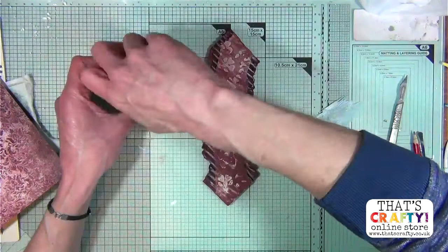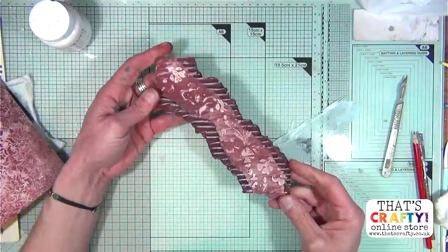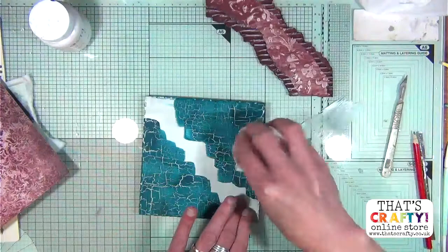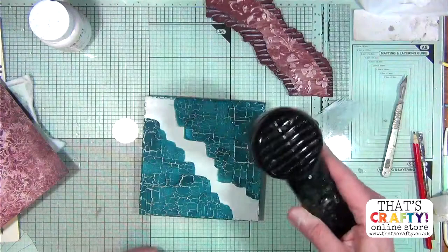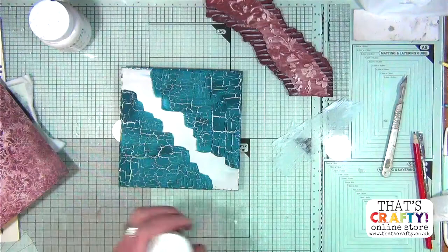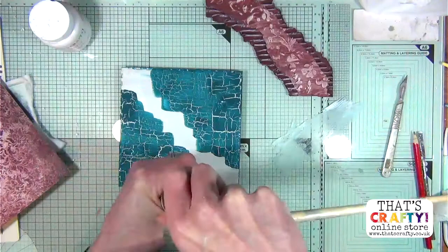So there is our beautiful texture going on the corrugated card. Hopefully this piece is dry - just dabbing off a couple of wet bits. Now we're going to add a little bit of splatters - I'm getting really messy this evening! I'm spraying some water into my lid and creating a really runny paint because we're going to do a little bit of flicking, just to age it a little bit more. A couple of little splats on there.